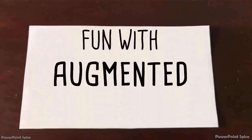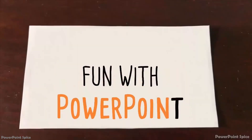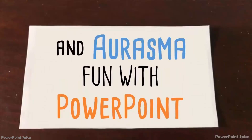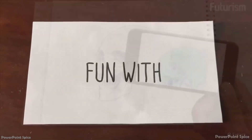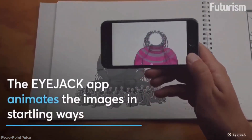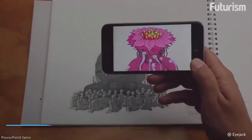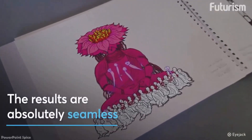This is an update to my augmented reality, or AR, tutorial from 2013, which showed similar effects with the Erasma app, which later became HP Reveal, and then was shut down, sadly. So iJack, which is the mobile app I'm using here, is currently my favorite replacement for making your printed materials come to life.